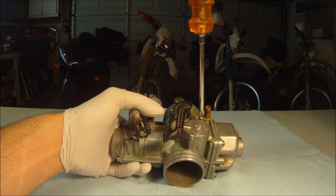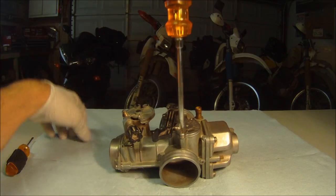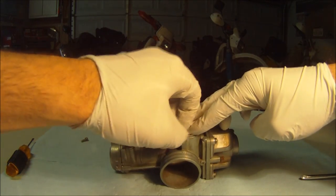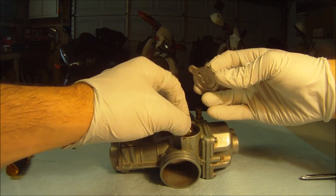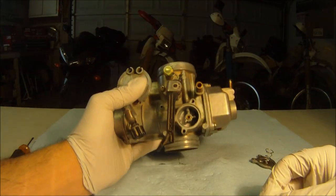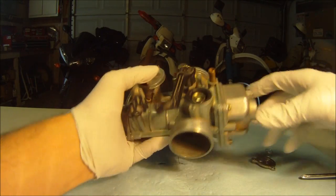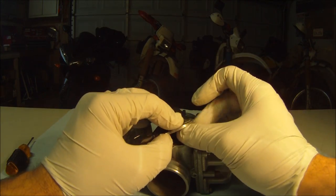One last item to check on this carburetor is the air cutoff valve. Remove the two screws and watch out for the spring. The purpose of this is to check the diaphragm for tears, rips, or holes that could cause problems with your carburation. When reinstalling, make sure the spring is installed correctly and tighten your screws down.